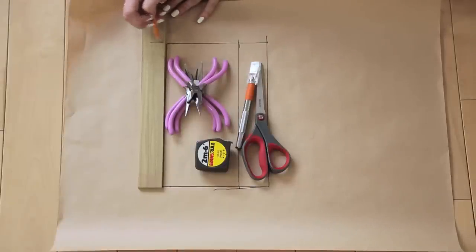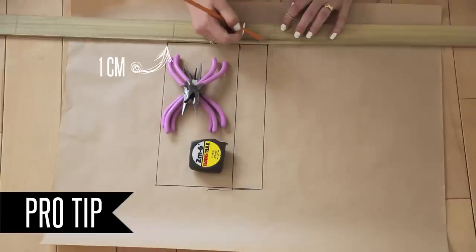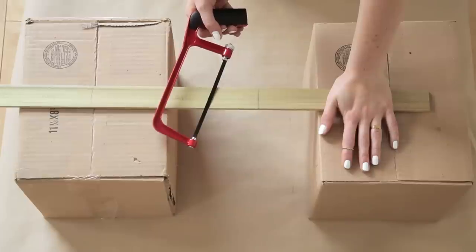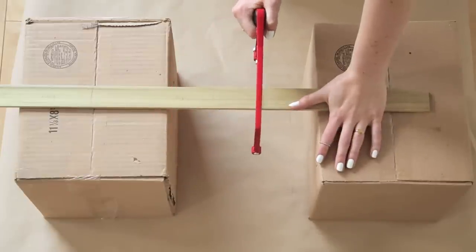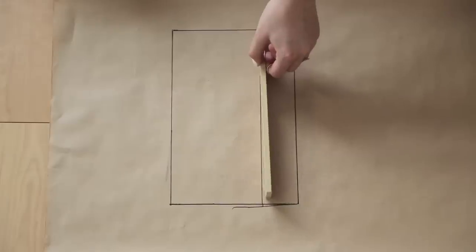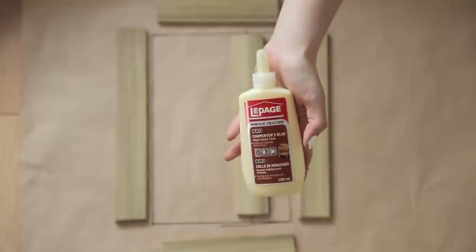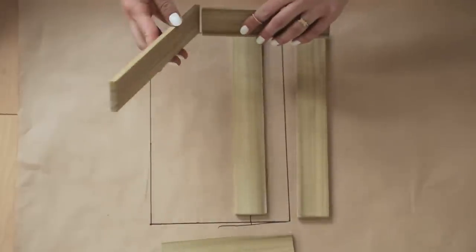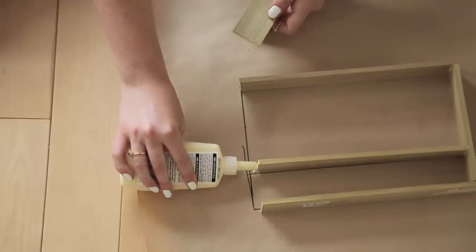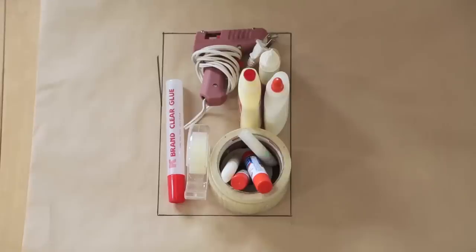Lay the wood onto your template and use a pencil to mark out how long it needs to be. Pro tip: before cutting, subtract the width of the wood from two of the sides, otherwise it'll be too big for your drawer. Cut the wood using a small hacksaw by resting it on two bigger pieces of wood or boxes. Once all pieces are cut, lay them on the template, glue them together with normal wood glue, and use masking tape to hold everything in place while it dries — about half an hour to an hour.